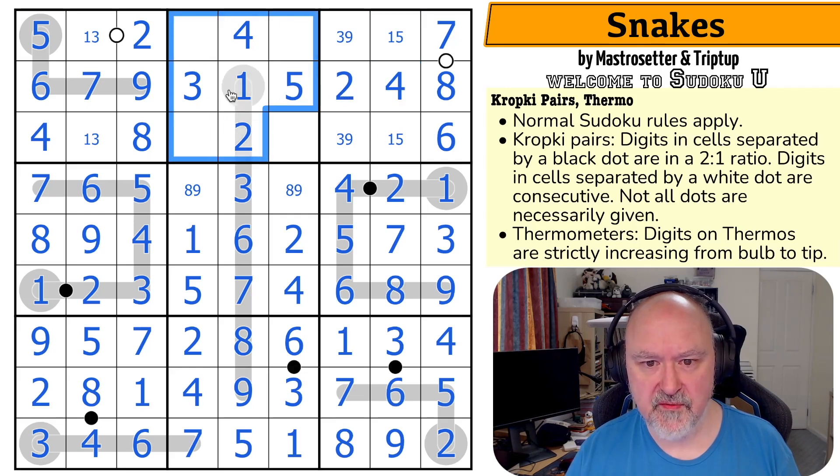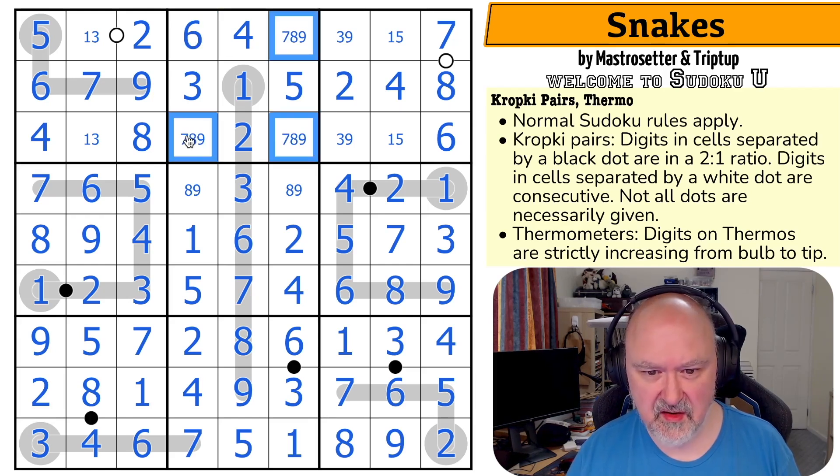So these are one, two, three, four, five — so these are six, seven, eight, nine. There's a six in one of those two, and that six is saying not there. This is a six. These are seven, eight, nine. There's no seven there — and there's no seven there because of that seven. That's a seven. This is an eight-nine pair.